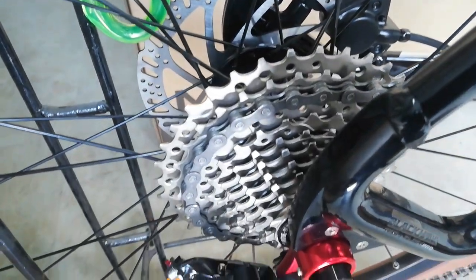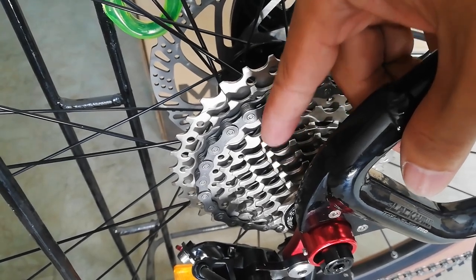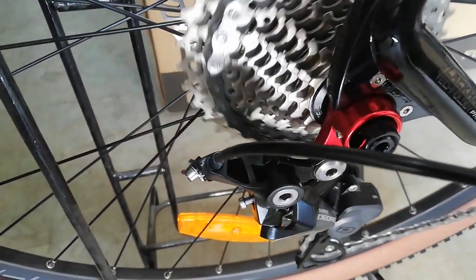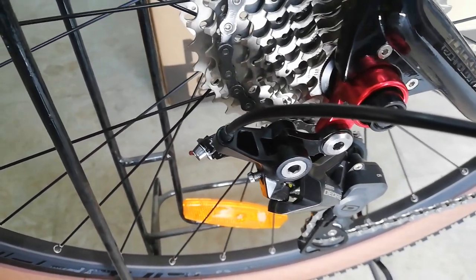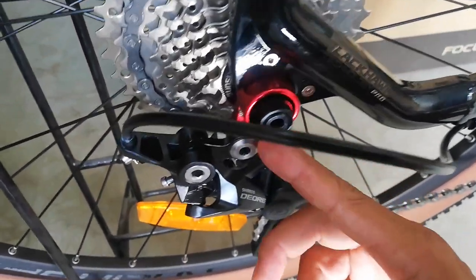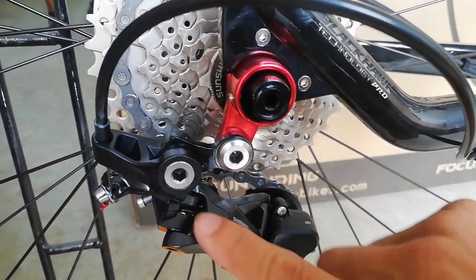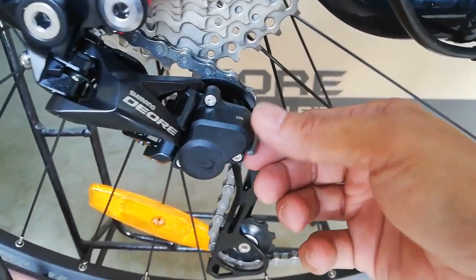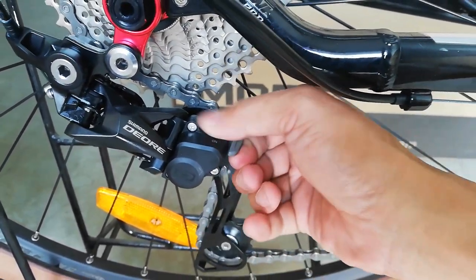At dito tayo sa kanyang cassette — 10 speed, 11 to 36T, nagawa yan ni Sunshine. At mapapansin nyo yung kanyang hanger — alloy na yan na kulay red. At ang RD natin ay Shimano Deore. May on-off siya — sabi nila parang clutch yata yan.